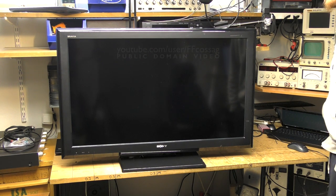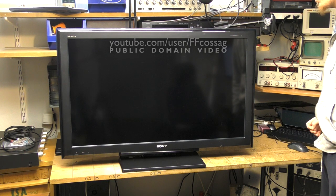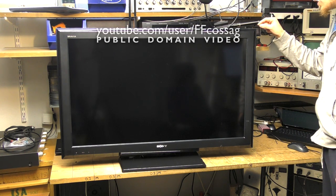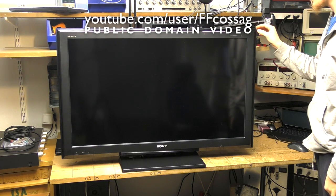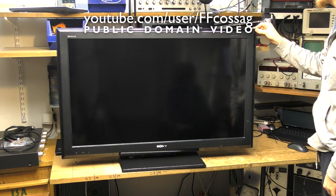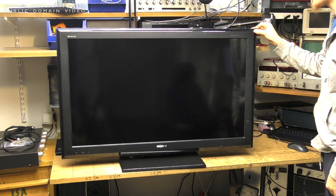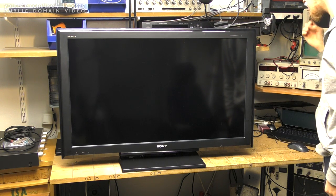This is a Sony KDL-40P5650, roughly a 2009 TV, out of the trash. I snagged it because a quick inspection makes it look like the panel might actually be in OK shape, and there's a chance this thing might have some kind of electronic fault. I haven't put it on yet, so let's just get to it.